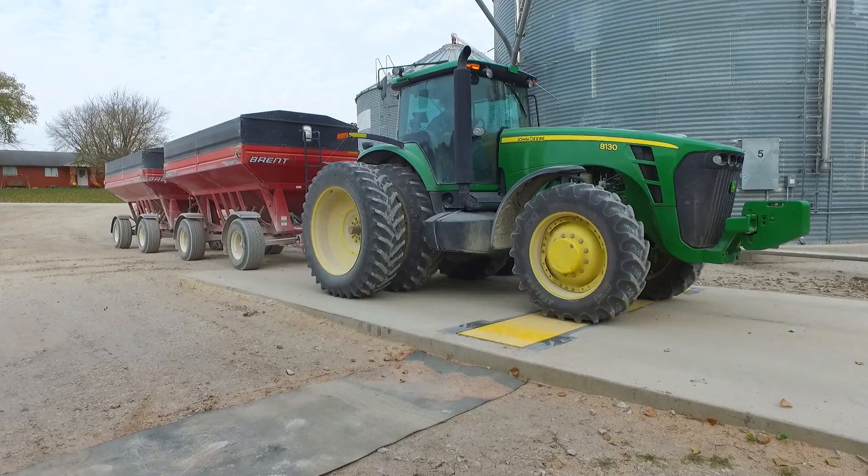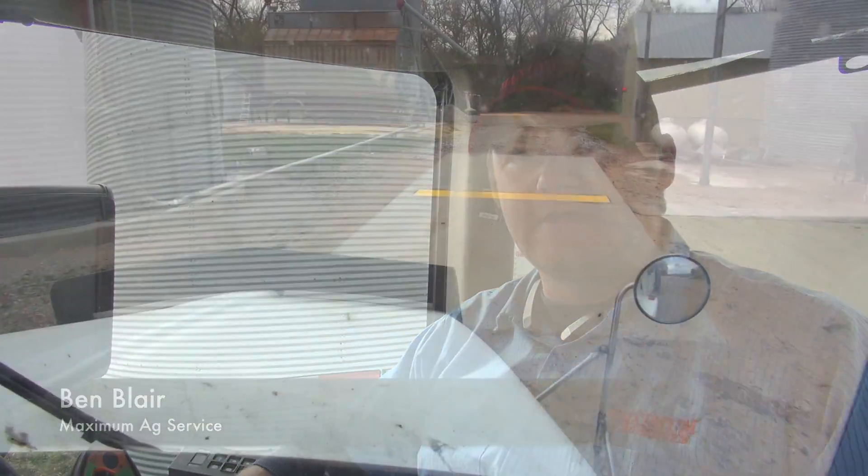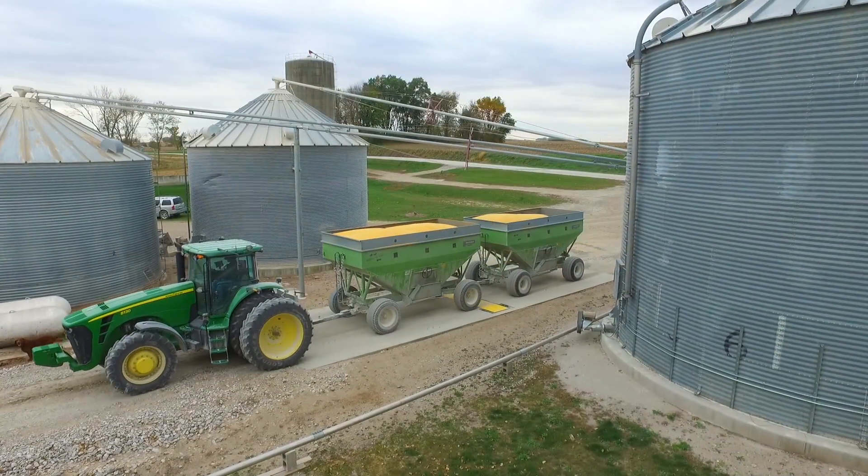The Intercomp LS20 weigh-in-motion system is a compact, versatile weighing system that allows you to dynamically roll across it and get accurate weight readings within one percent of a certified scale.